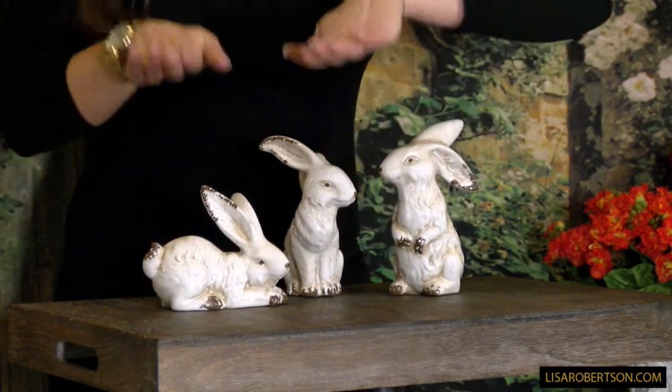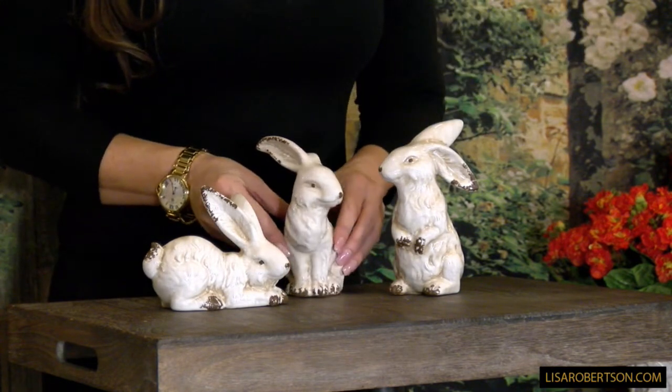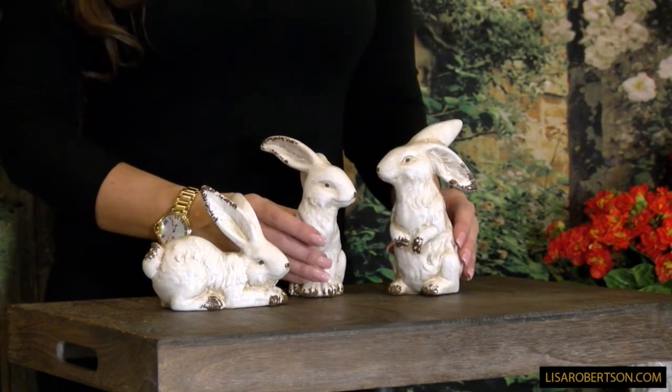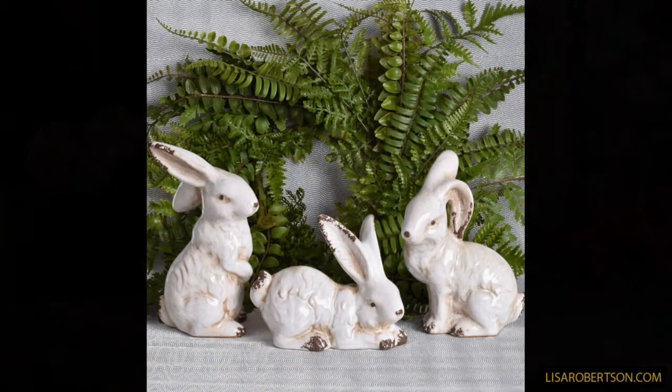Each one is a little bit of a different pose — this one is on all fours, this one is just kind of sitting up with the two legs in front, and then this one has the legs up. They're adorable, they're neutral, they're versatile.